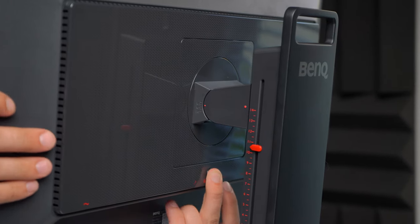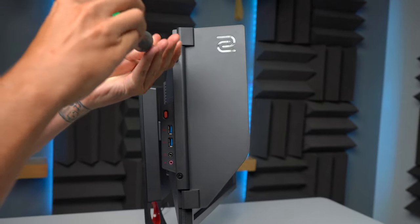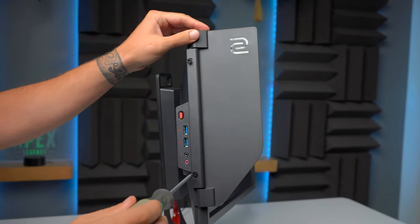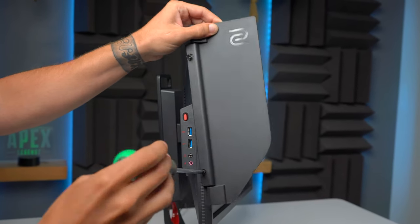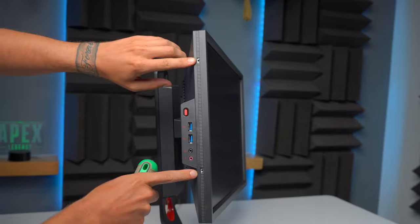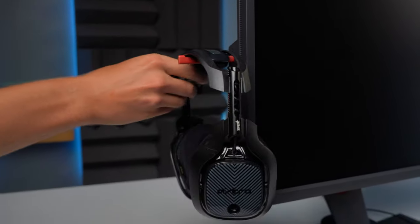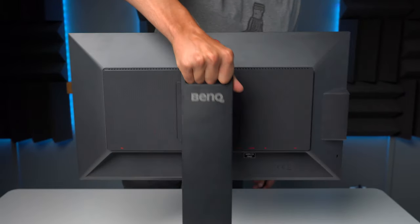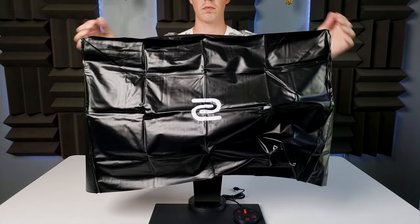There's built-in rear VESA mounting if you'd like to use a monitor arm. This also comes with the Zowie Shield, which screws into the sides and is meant to prevent distractions and possible unwanted lighting. I see these as having more use during tourneys, and I opt not to use them. The monitor even has a built-in retractable headset holder on the side, a convenient carrying handle built into the stand, and comes with a protective dust cover that is also waterproof.